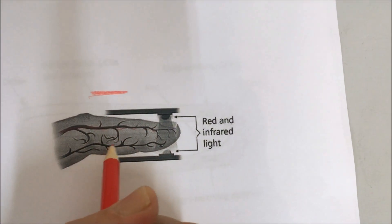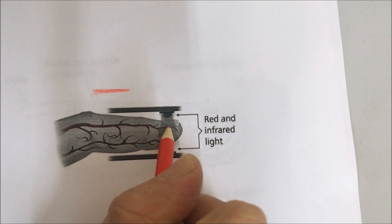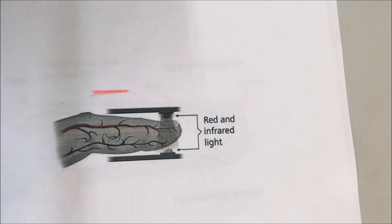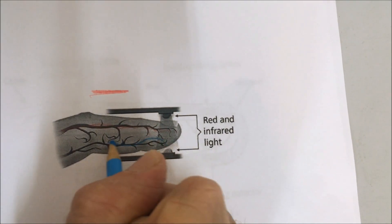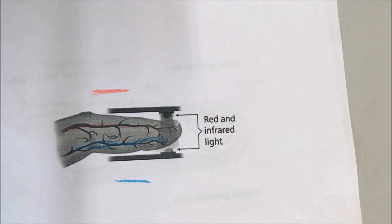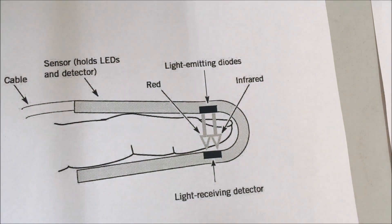Whether we're talking about your finger, your heart, your leg, your toes, your brain — wherever the case is — it's oxygenated blood going in and deoxygenated blue blood coming out. No matter where we're talking, it's oxygenated blood coming in and deoxygenated blood coming out. So that's what the pulse oximeter is measuring.